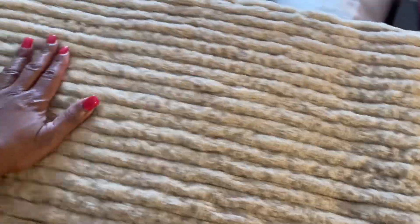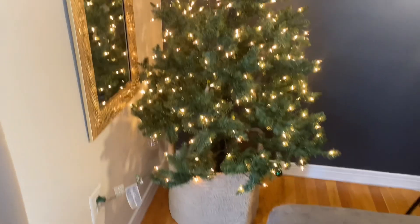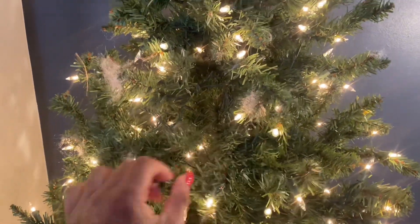So this is the finished result! I like how it came out — I'm going for like a boho look. Now I'm going to show y'all what it looks like under the tree. It's looking pretty nice and I feel like I can use this again next year.